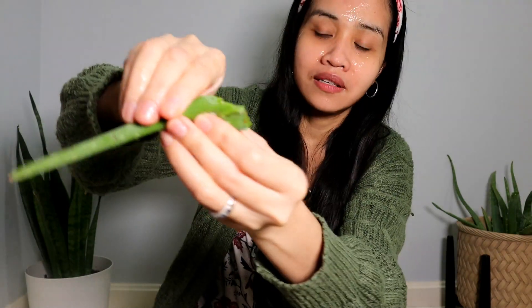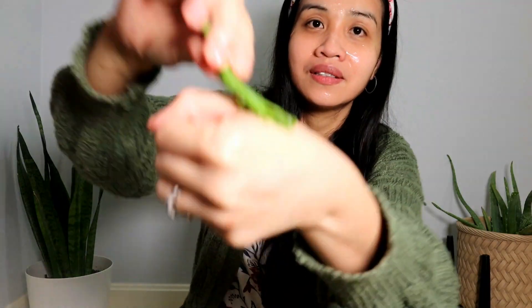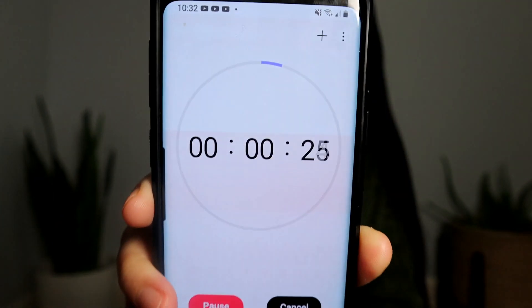It also looks like I put some aloe vera onto my face. I have an actual aloe vera here — I'm going to get this one. If you look at that aloe vera gel right there, it's almost the same consistency. Look at that — this is from the aloe vera and this is from the salicylic acid mask. They're almost the same in consistency.